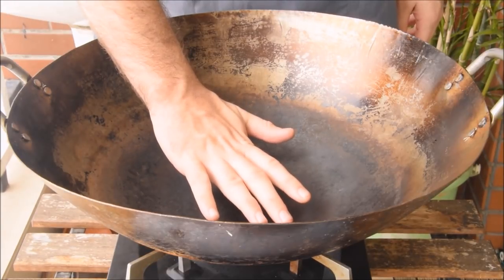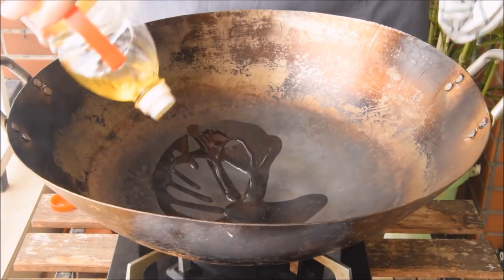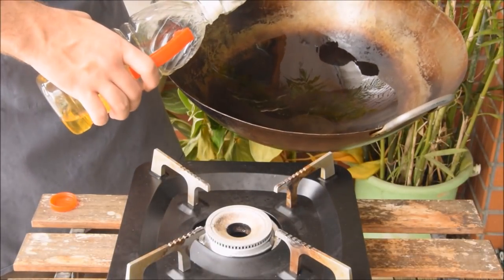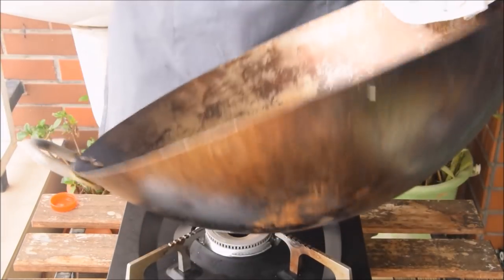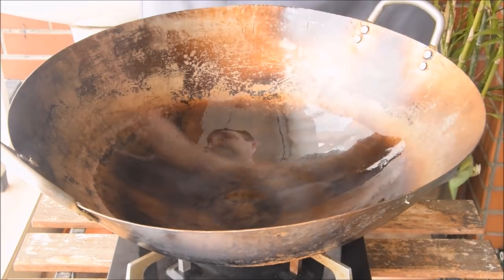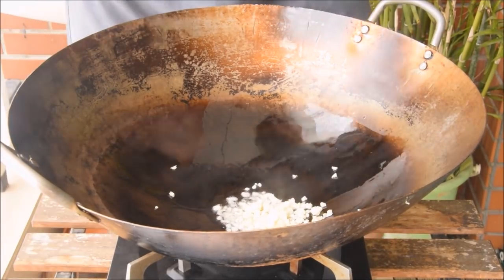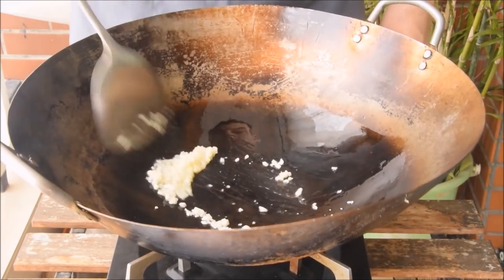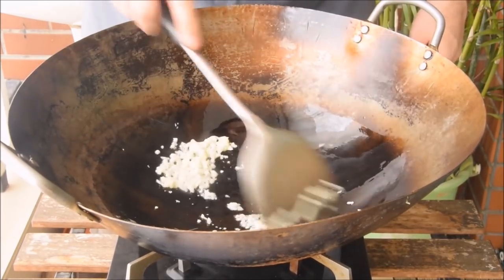Once it's hot enough that your hand can feel some obvious heat when held near the wok, shut off the heat and add in your oil. Chefs will generally do this step off the flame rather than shutting the stove off — either way, you're just making sure things aren't so hot that the oil smokes. Give the wok a nice swirl; your nonstick surface extends wherever the oil swirls. Immediately add your aromatics, then turn your stove to the heat you want. This technique is called rugua liang yao — hot pot, cool oil — and it's important to make sure your initial ingredients don't scorch in that preheated wok.